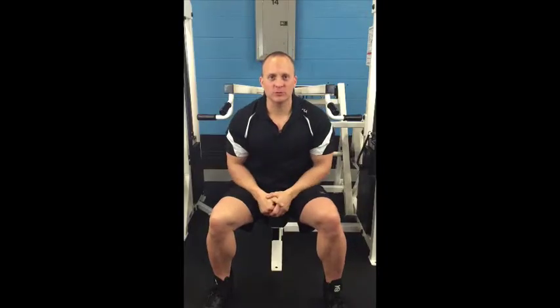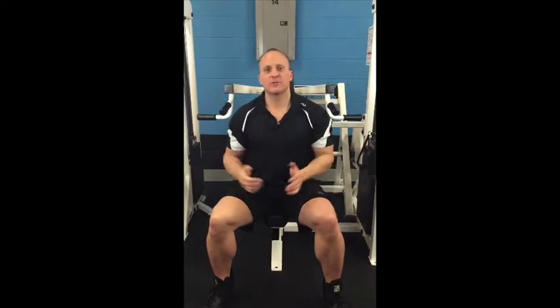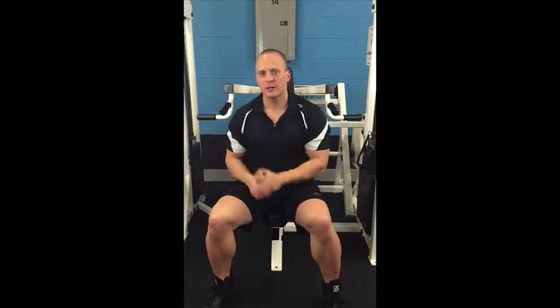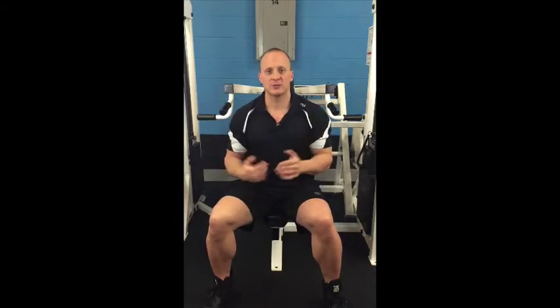Okay, so shoulder military press — whether you're doing free weights or machines, remember it's quality over quantity. It doesn't matter how many reps or how much weight you do; that's important, but more so what's important is how you do whatever you do.